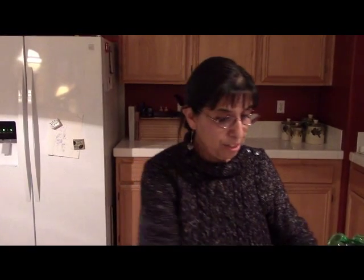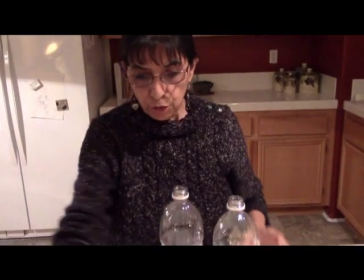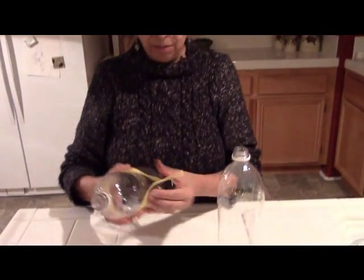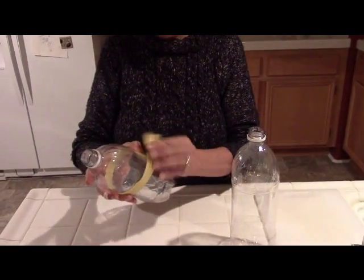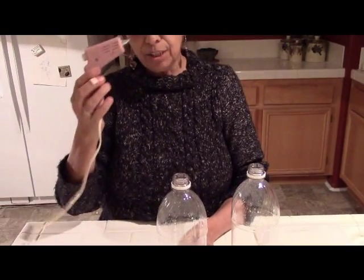So let me show you how to make this fun little container — super easy to do. We start off with two water bottles, same size. You will need a zipper big enough to go around; this one overlaps a little bit and that's okay. And a piece of trim and a glue gun.